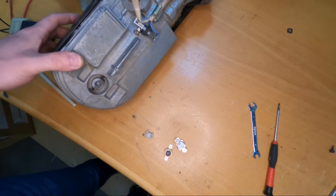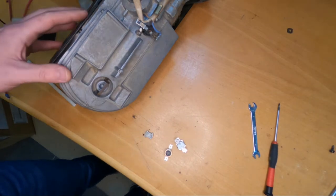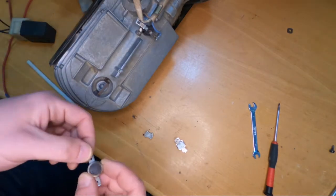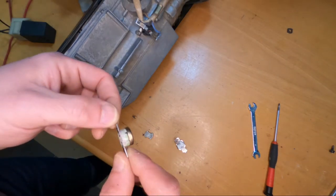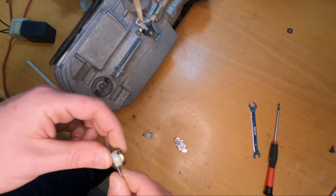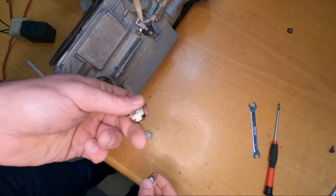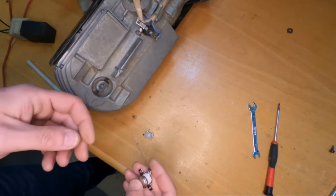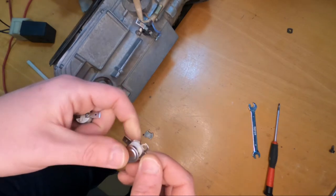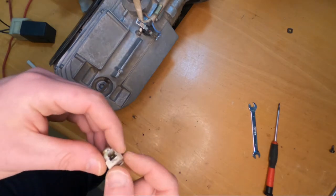I worked on this restoration project and the main problem is that the components are very rare and some of them are obsolete and not produced anymore. This is also the case with this sensor — this is the original one that was on the unit and I just cannot find it anymore. It's not even produced by the original manufacturer. The closest I have found should have the same temperatures, but there are some problems we are facing.